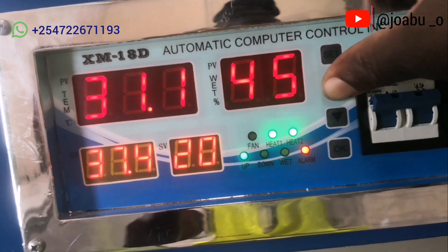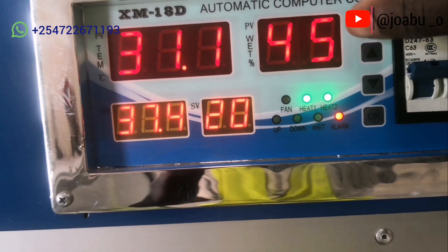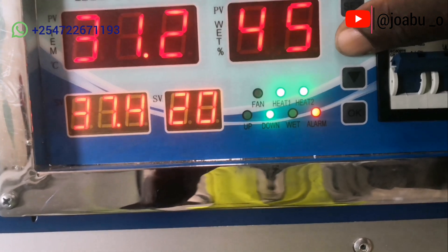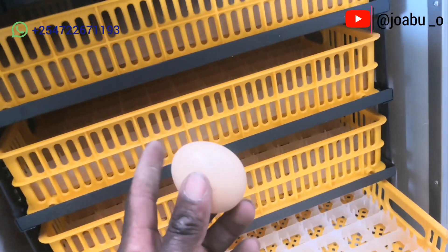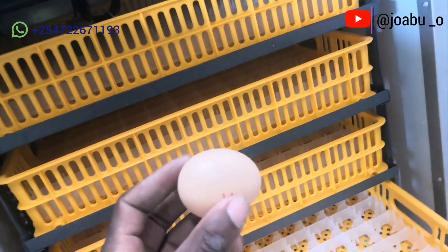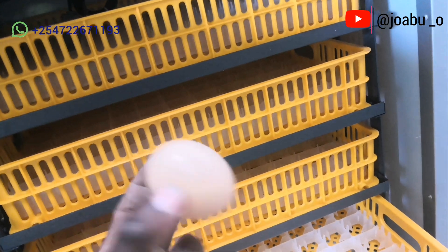The egg turning is automatic, but you can switch it manually by long-pressing and releasing the upward arrow button. The eggs to be incubated should not be more than seven days old after laying, and the sharp point must always face downward on the setters.